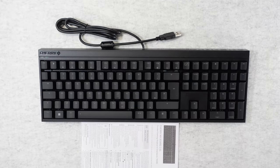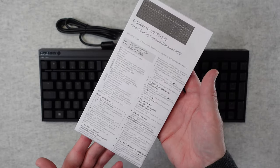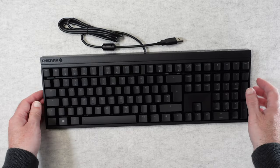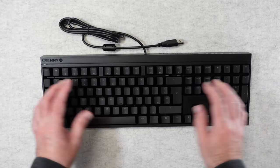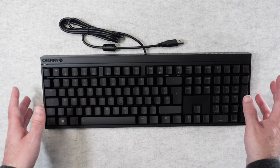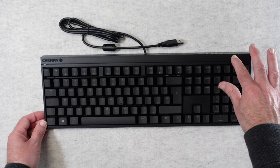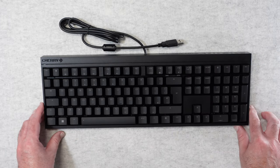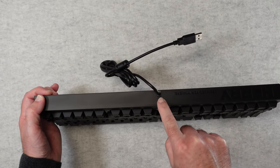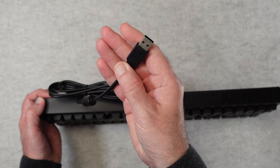So let's take a look at what we get inside the box. We do get some instructions to get us up and running. It's pretty self-explanatory with a keyboard, but nice that you do get some instructions included. This is a full-size keyboard, as you can see. Plastic construction but a very good grade of materials used. It's got a matte finish on the top so it's not going to show too many fingerprints. On the back here we have a cable coming out — it is hardwired so you can't remove it, and it's terminated with a USB-A plug.